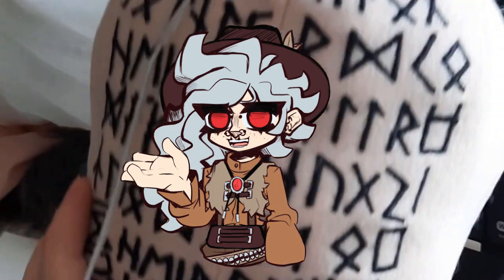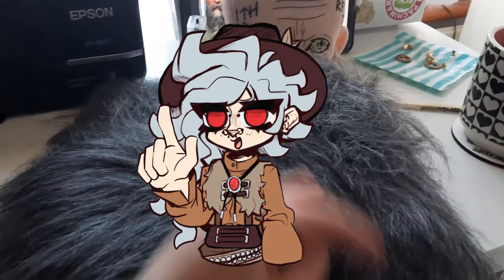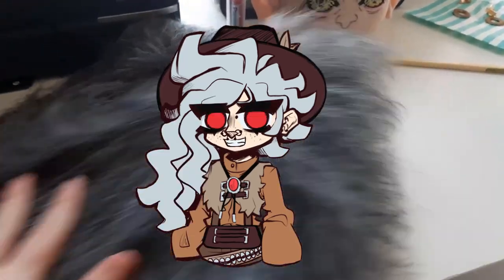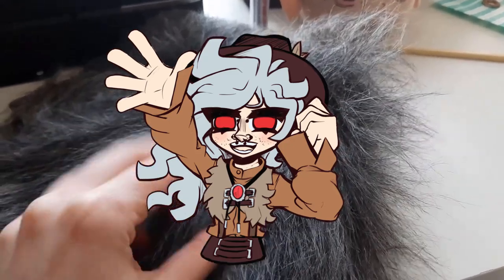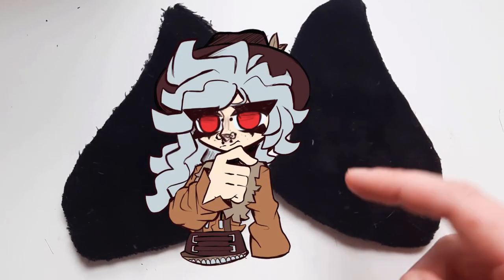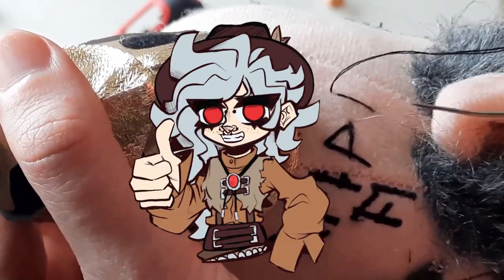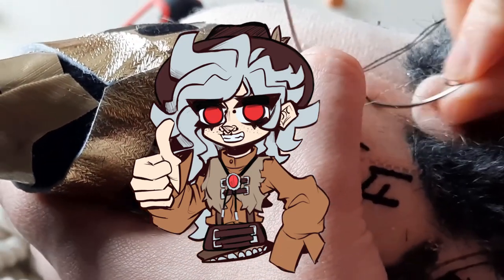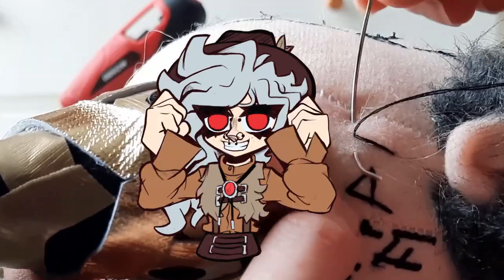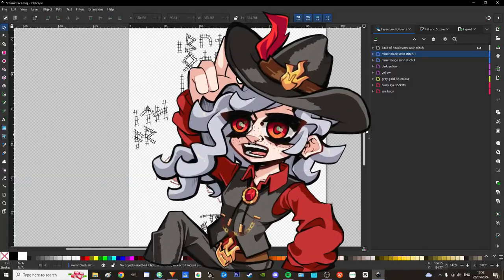I have a new video - I'm bringing you a video of me making the Mimir plushie from God of War, specifically Ragnarok. I decided I wanted to film the process because I just got an embroidery machine and this was around my third project using it. I was really excited and thought I'd make a video for you guys, because I've really gotten back into making plushies. Yee-haw!